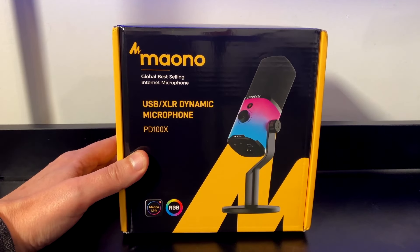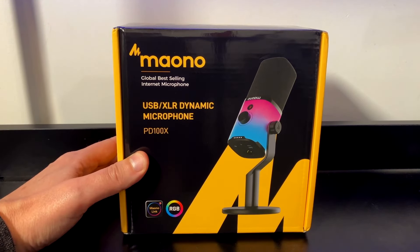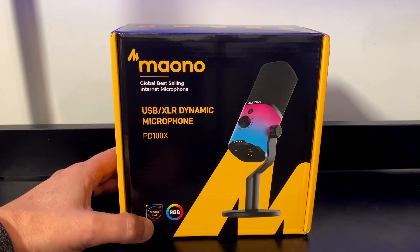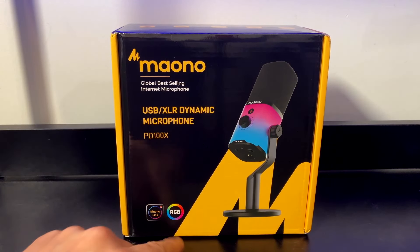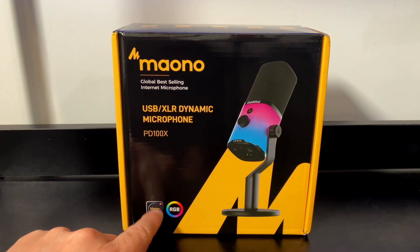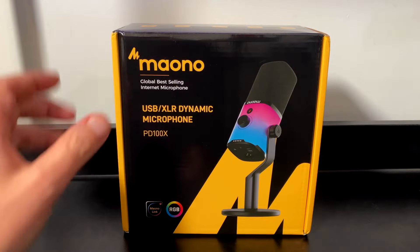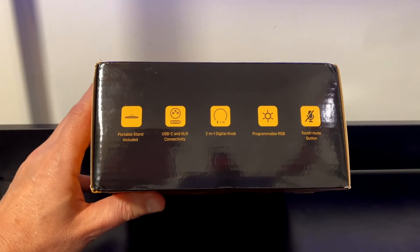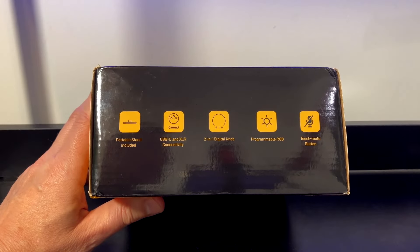We're going to start with the front of the box. Maono, Global Best-Selling Internet Microphone. USB XLR Dynamic Microphone PD100X. It's got Mono Link, which I think might be for their mixing boards, and RGB. Feel free to correct me right there on what's going on there. Maybe we'll get lucky and I'll research it later, but 50% chance I'll forget.